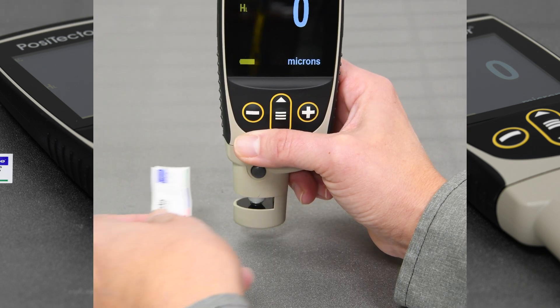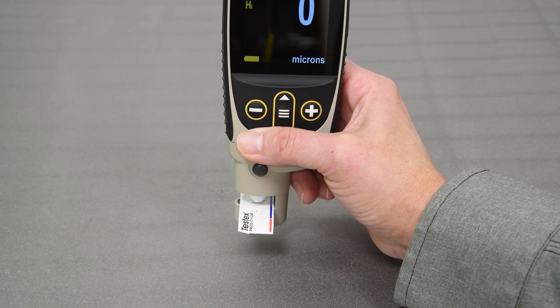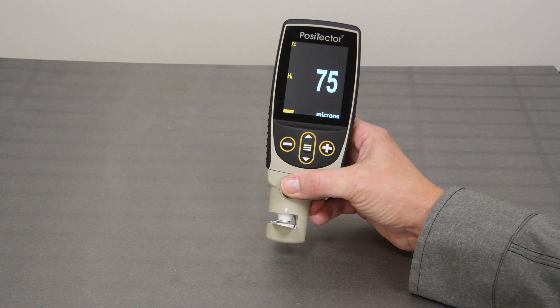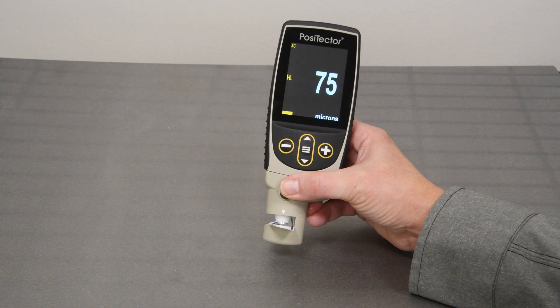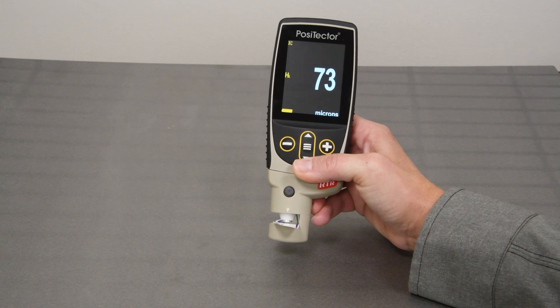The PosiTector RTR is ready to measure. Insert the burnished replica into the probe opening so that the measurement anvils are aligned over the burnished area of the tape with the adhesive side down. Once positioned, firmly press both probe buttons simultaneously and hold until the instrument beeps and the surface profile measurement is displayed.